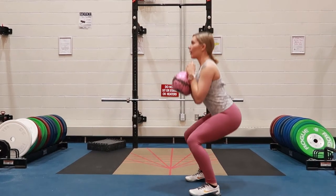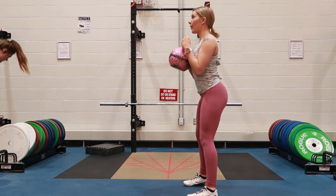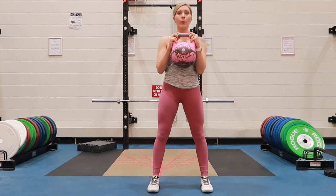Kettlebell squat: holding the kettlebell close to your chest with both hands, maintaining a strong and neutral spine throughout this movement. Your feet should be about shoulder-width apart, toes pointing forward, inhaling at the top and coming down to the 90-degree squat position.